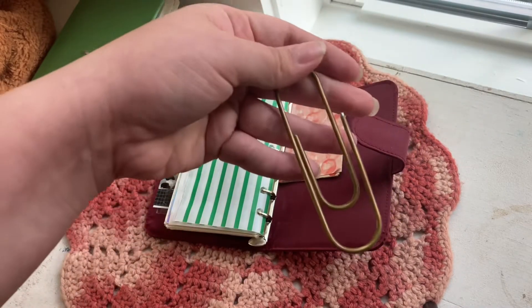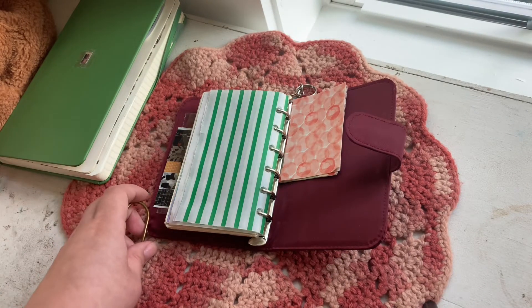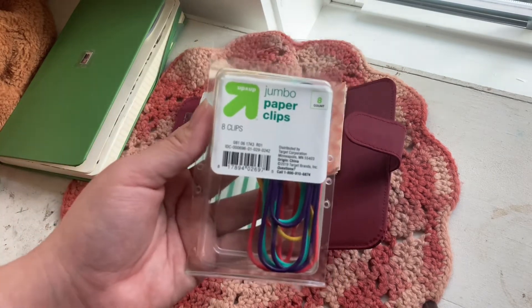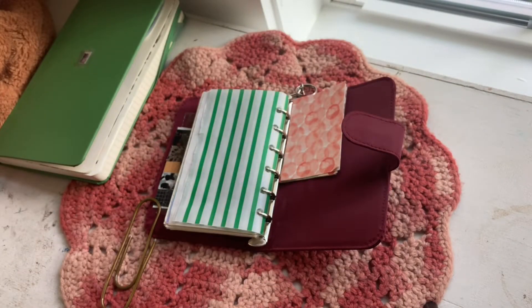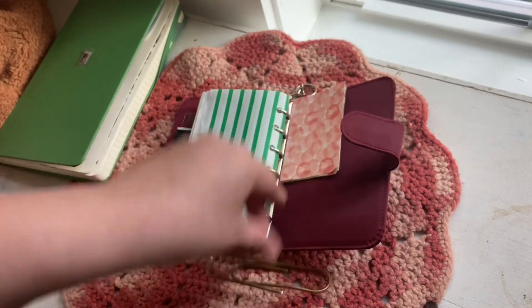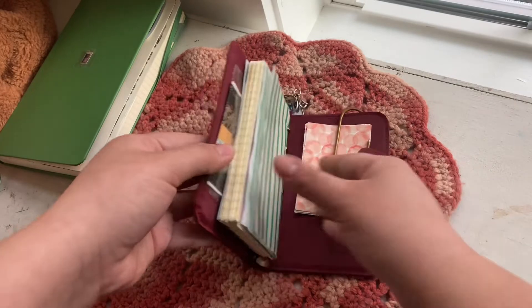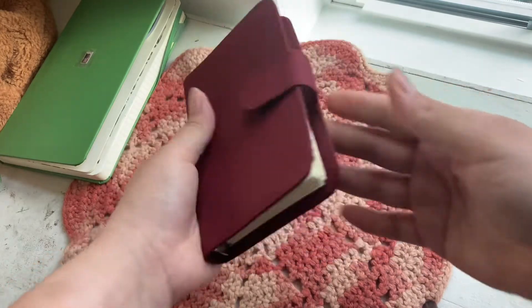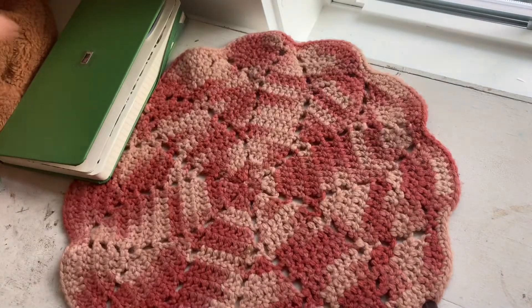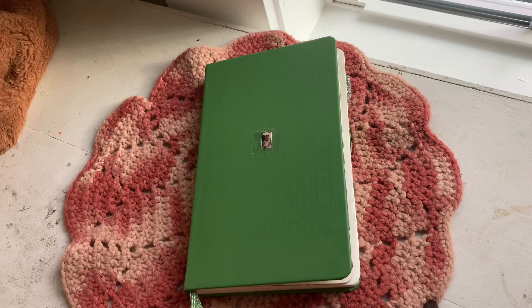I have this huge paper clip that my best friend gave me, but I actually found jumbo paper clips at Target — so if you're looking for those, they have them there. I just have this one because it matches a little better, and then some random sheets of patterned paper in here just in case. So this is just an everyday carry type of journal thing.